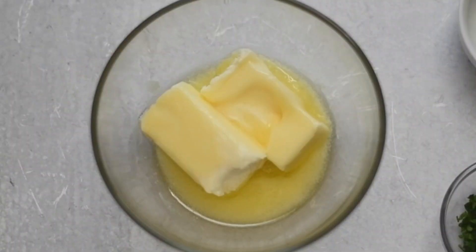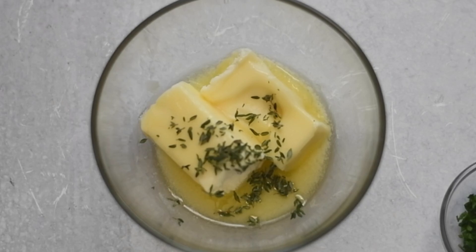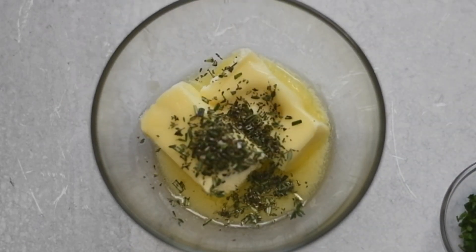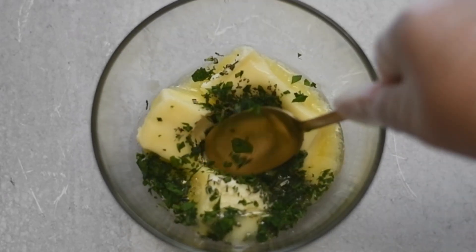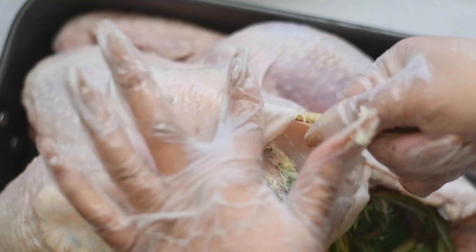Now we need to make our herb butter. I have some softened butter — I forgot to leave it out at room temp so I put it in the microwave and it melted a little bit, but it's all good. I added fresh thyme, fresh rosemary, and fresh Italian parsley to it and mixed it up really well. Then I added a little bit of salt and mixed it again.